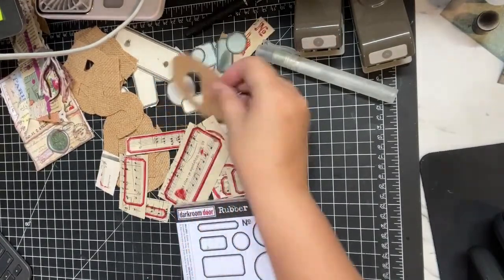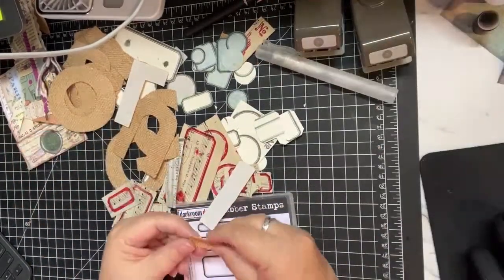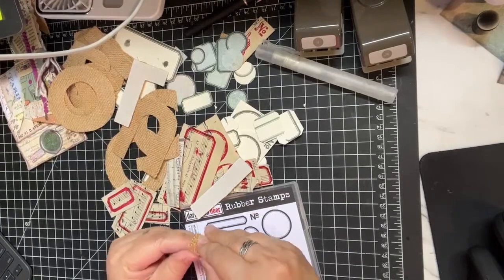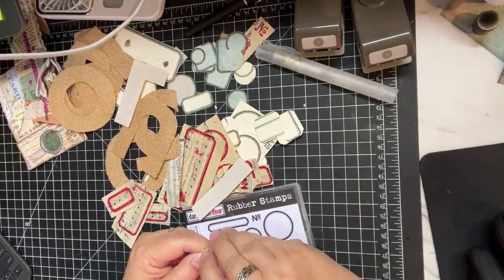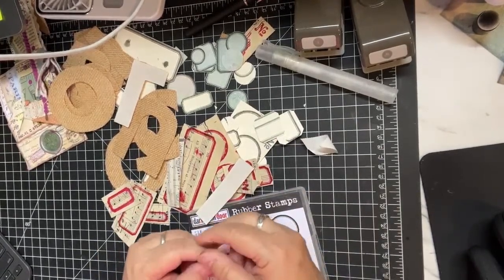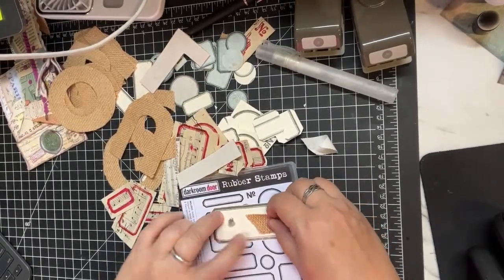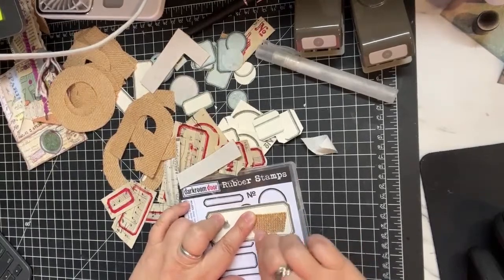He also got me a package of letters that are on burlap, so I've been having a lot of fun with that. I tea-dyed some of it - I cut it up and tea-dyed it - and the adhesive doesn't work real well after it's been tea-dyed. I haven't tried it without tea-dyeing it, so it feels like it would work pretty well. So far it doesn't seem to work that great, so I'm just going to experiment with it.